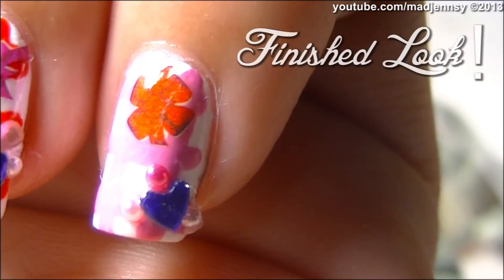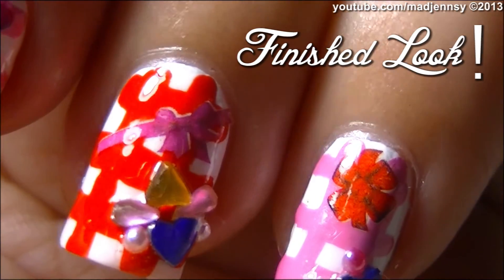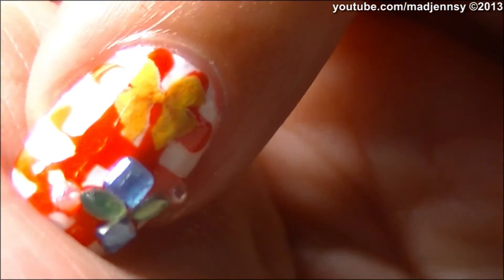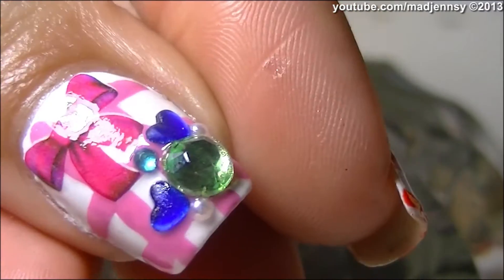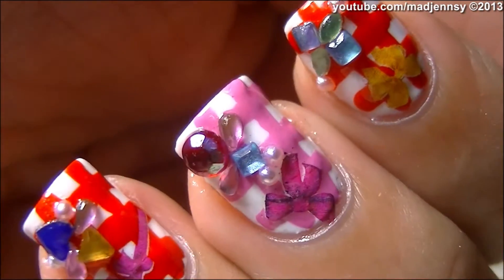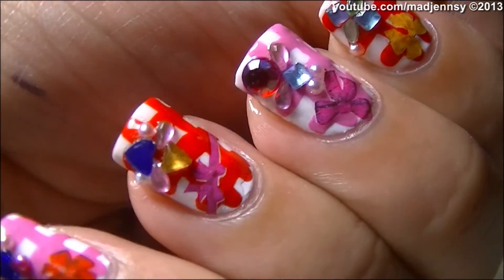So this is the finished look, and as you can see the bows are really opaque, very pretty and so different. I repeated the process using different colors — I've used a bright orange to create a plaid background on the other nails. I truly love them, they are very easy to use.